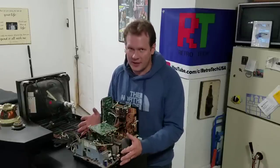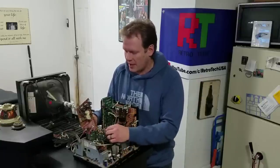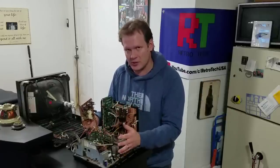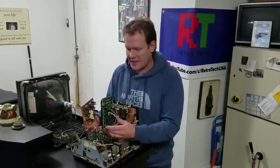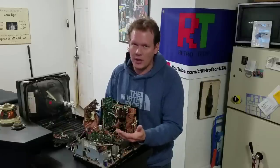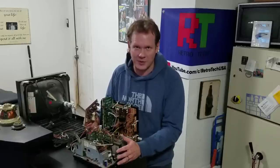The most important thing is to document where all your connections are on your cables, because like this monitor, there are a lot of connections. Make sure you take plenty of pictures as you're taking it apart. Feel free to take a Sharpie and make tick marks, or tag the cables and make sure you get them all in the right spot, or you will have trouble getting your monitor functional even after a fresh capacitor replacement.